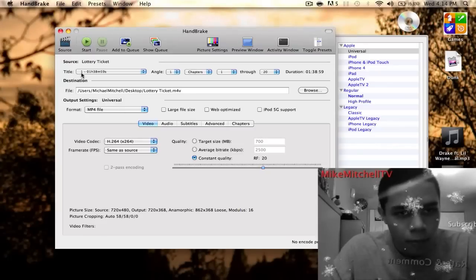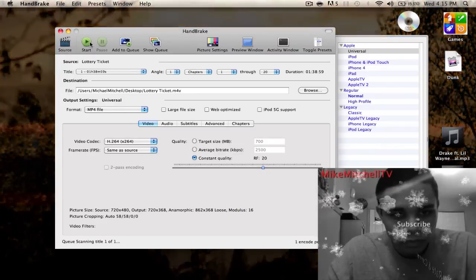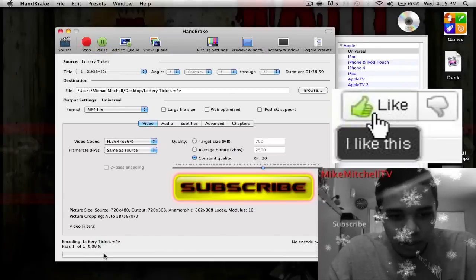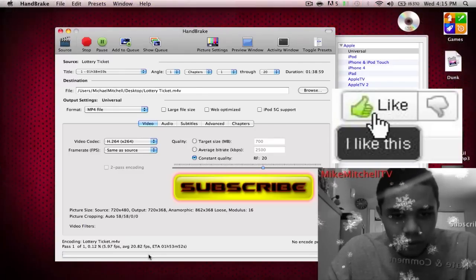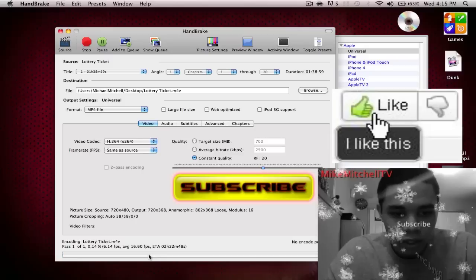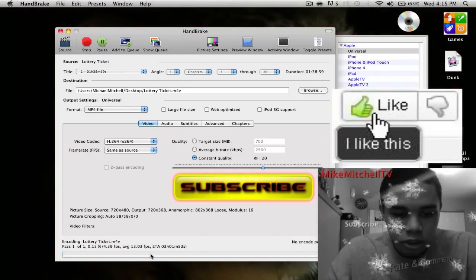Make sure you update your gigahertz — whatever the heck it's called. I'm gonna go ahead and press Start over here. As you can see down below, it's gonna take some time for sure. But that was a quick preview of how you download movies. If you're on a Windows computer, I'll put that link in the description too, and that is it boys — deuces.